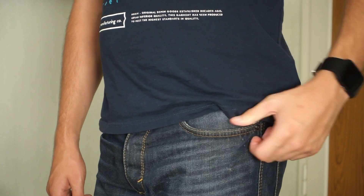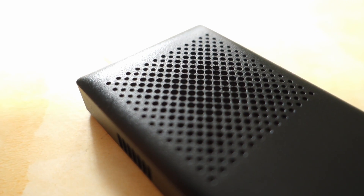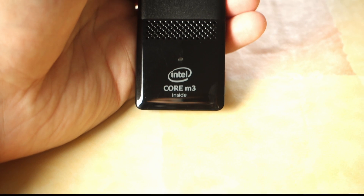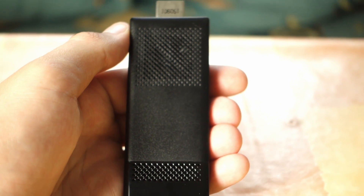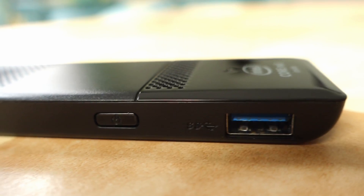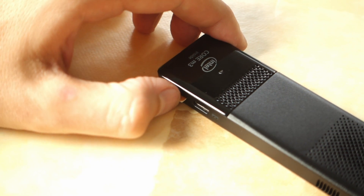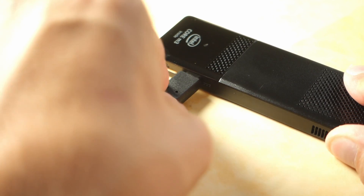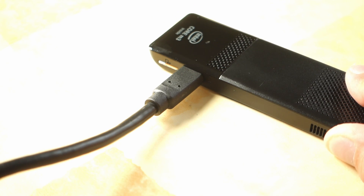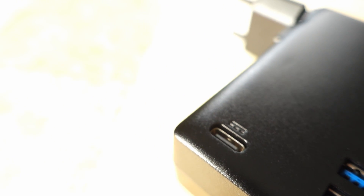The stick itself looks like a cubic thumb drive but it easily fits in your pocket. You will also notice that it has a small fan at the top, and you will also hear this fan when the stick is doing some work. At the top you'll find the HDMI 1.4 port, and there's also a USB 3 port and a microSD slot on the side of the stick. The charger connects via a USB Type-C cable and the charger itself also has two USB 3 ports.